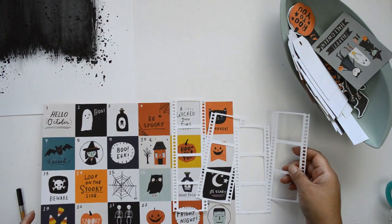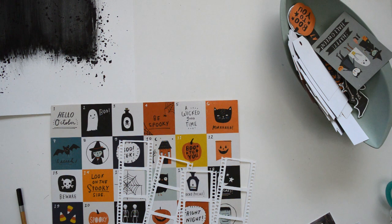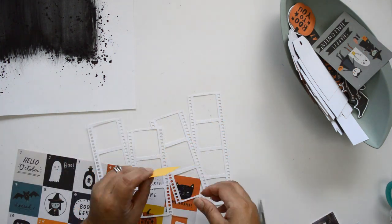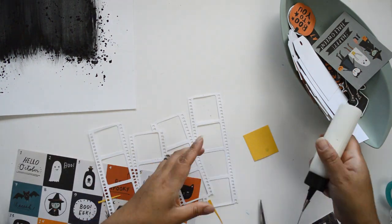I set the background aside to dry — it dried very quickly because I soaked up a lot of the liquid, and the heaters are on here in my Toronto apartment. While that's drying, I start working on the cut file, which is going to become my background element. The cut file features a series of film strips joined together.